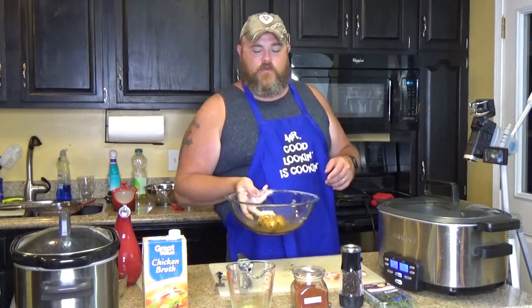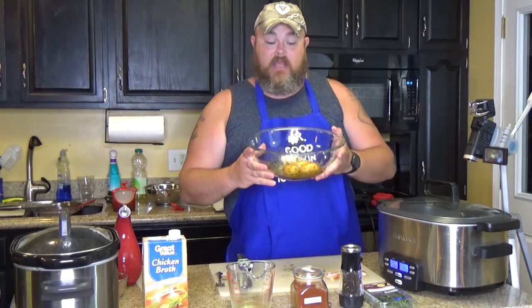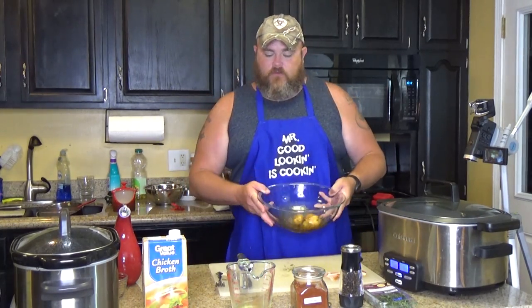Now look right here. I can't really show you because that crock pot's occupied, but your potatoes are coated in the thyme, pepper, and olive oil.